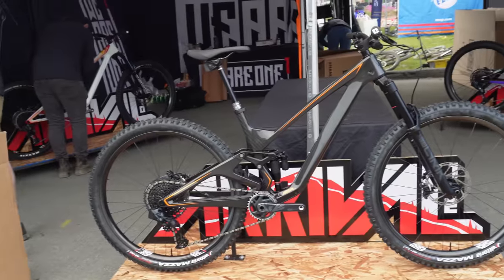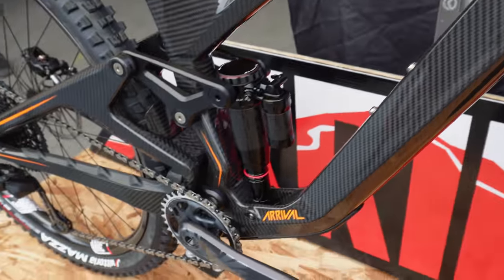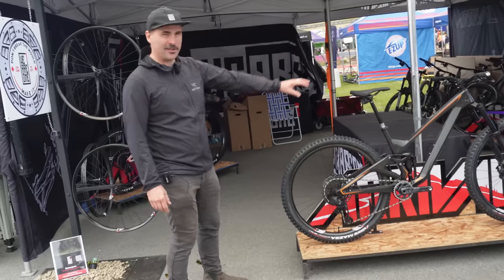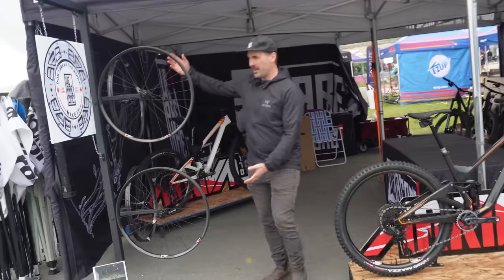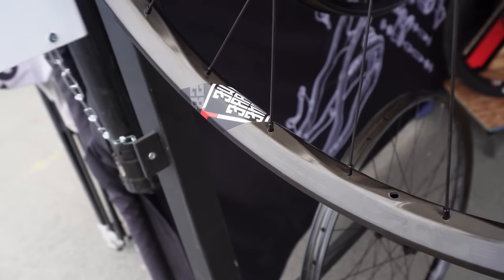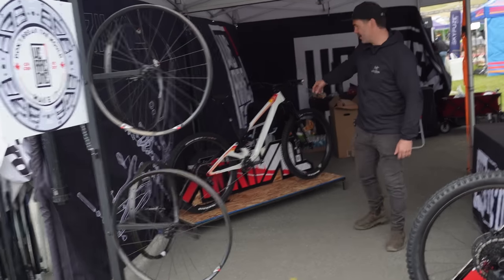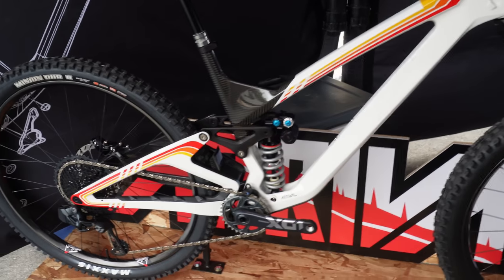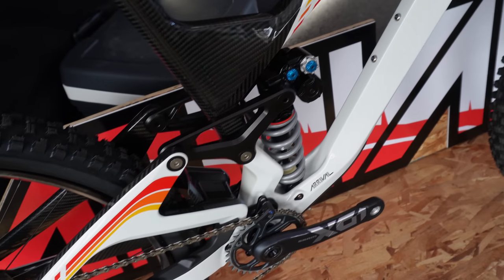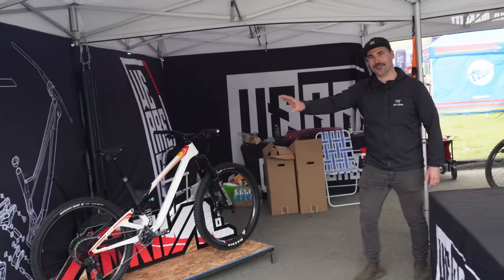We've got a beautiful 152 in a full raw format. It's been catching a lot of eyes, getting a lot of attention. You can see our beautiful layup and everything that we do there — really showcasing what we do in the factory. We brought our full suite of convergence rims and we're showing off the new articulated spoke bed. We also gave a nod to Ivan Stewart and did a Toyota themed 170 Arrival. We feel that was the best paint job of the show, but we'll let the crowd decide.